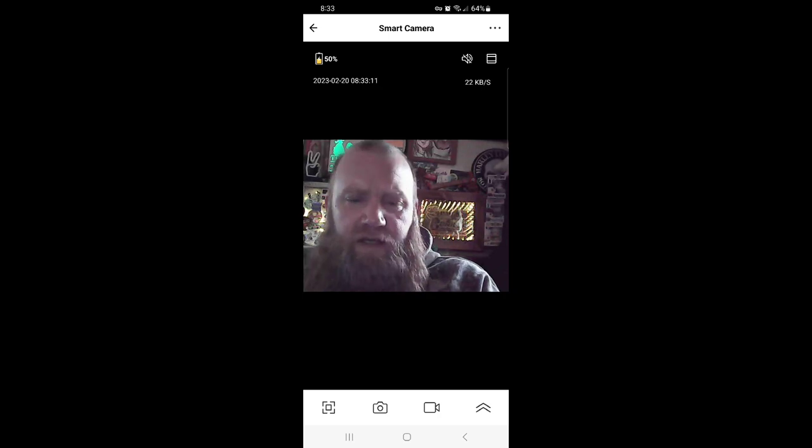You can change all your settings from the app, take a photo — it's got a decent picture. You can put this anywhere: in your van or camper and be able to see what's going on while you're not there. You do have to have some sort of Wi-Fi — a hotspot or mobile Wi-Fi will work.